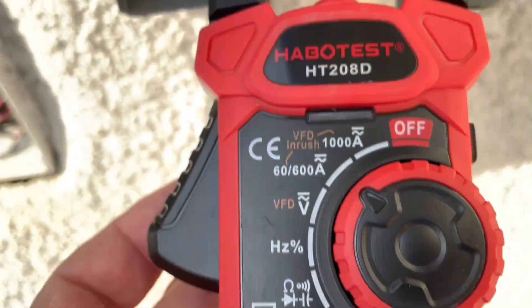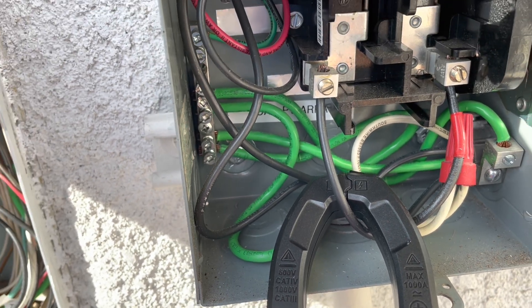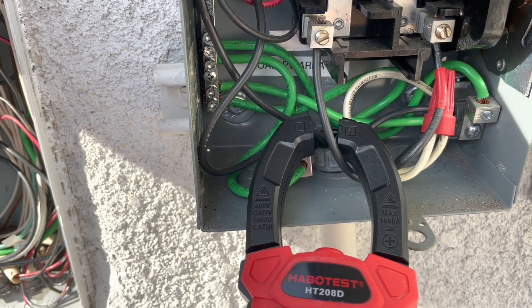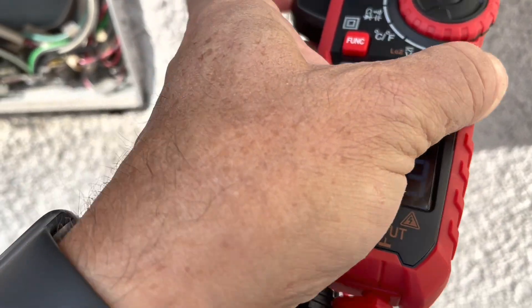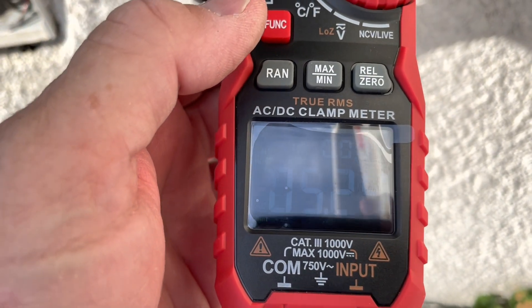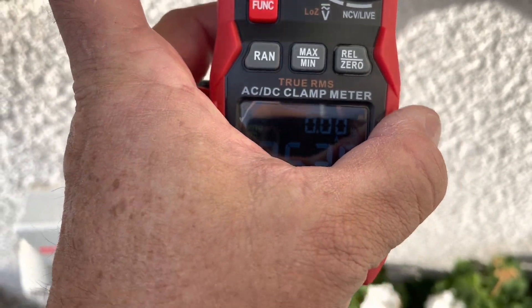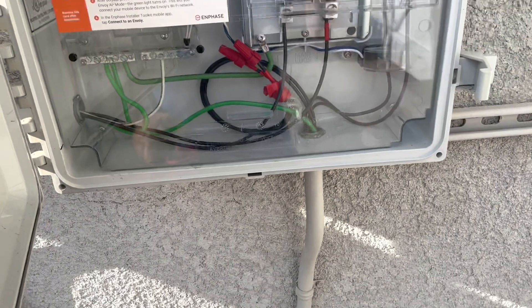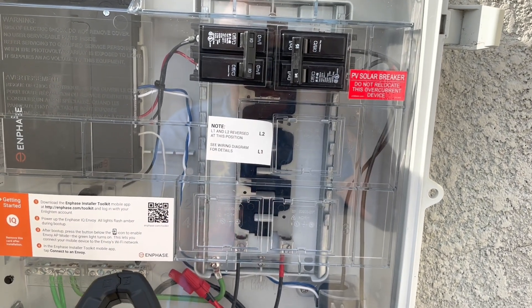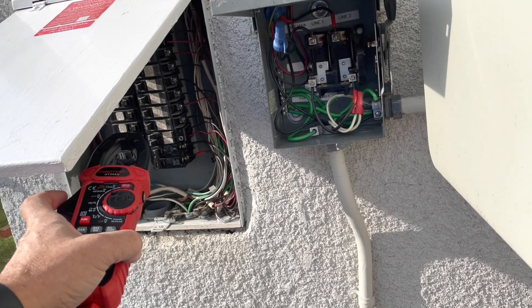I can use the clamp meter to read the output from the panels on each leg. I've got a black and a red line one, line two off an EnPhase unit. Here's the first one: 5.46. And putting the clamp on the second one, I'm reading 5.22. So you have to go onto the amps, the AC scale on the meter, and you can read the amps. I've got this breaker turned on and I'm reading the output.